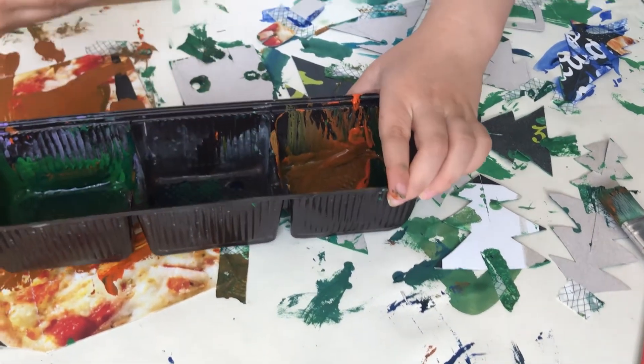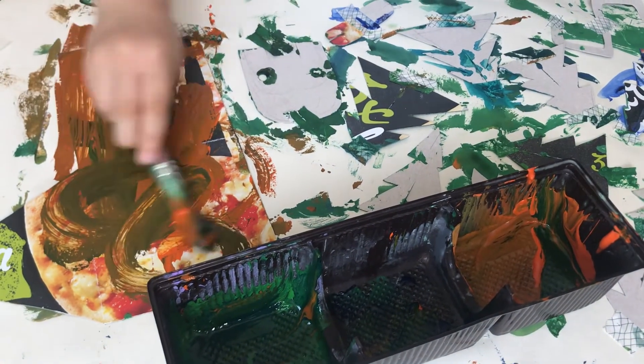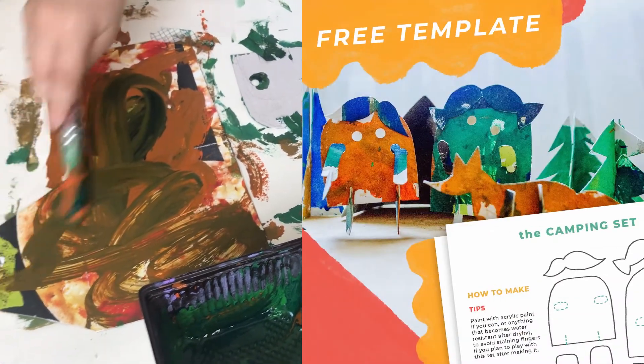By the way, here my kid is painting the pieces of a camping set we made out of cardboard. If you're interested in making your own, I created a template for it, which you can download if you click the link in the description.